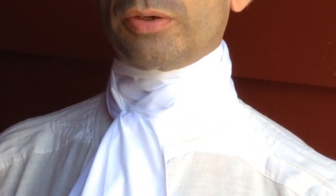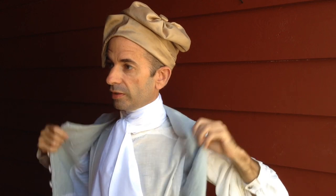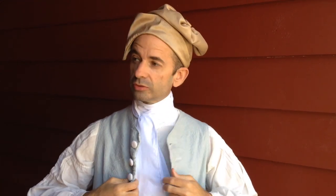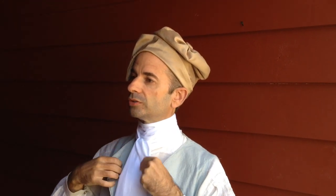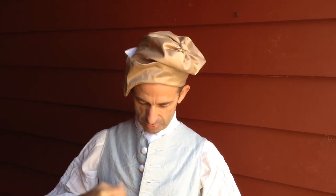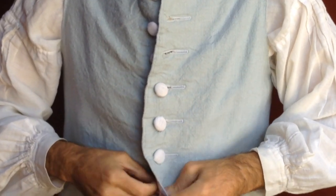Now I always put the waistcoat on after I get that established, and I usually do this in the front of the shop before the day starts. It's kind of fun because people will come by and watch me doing it. Now you're trapping all this up under here — otherwise it would just splay out on top of the waistcoat and it doesn't exactly work. So we'll go ahead and button these buttons down. Now as you can see everything is tucked in.